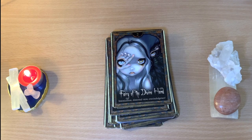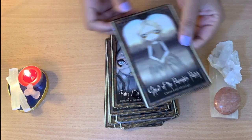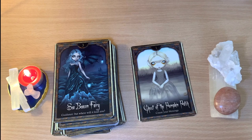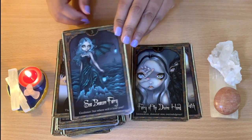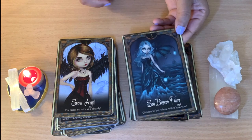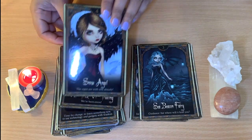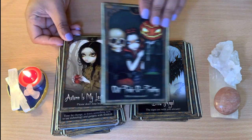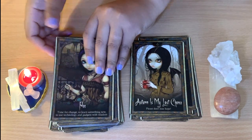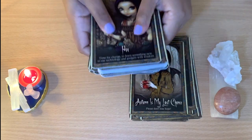This one is 'Ghost of the Pumpkin Patch — Count Your Blessings.' I love this kind of look that they have. I'm not going to read all of them but I'll go through all the cards so you can see them. Here's 'Fairy of the Divine Hand — Intoxication, Distorted View, Over-Indulgence.' Interesting cards — they have a lovely picture, really that witchy vibe. They are a bit stuck together since I just got them today.